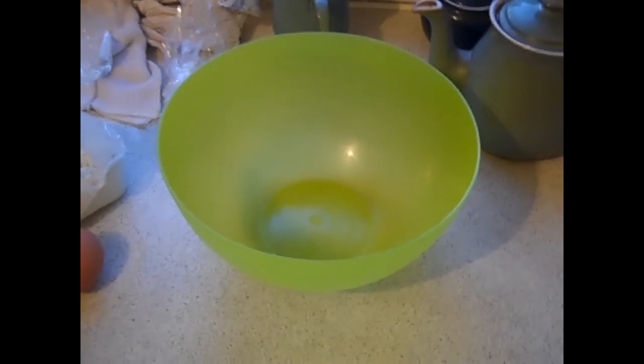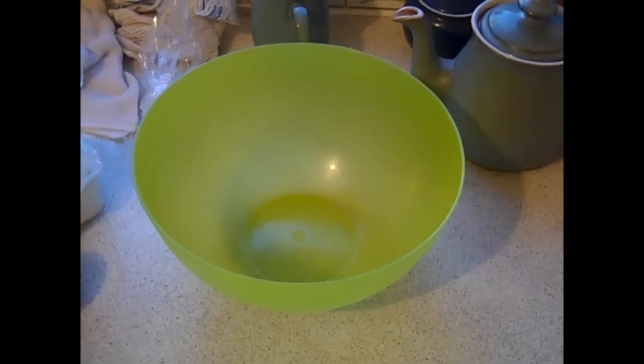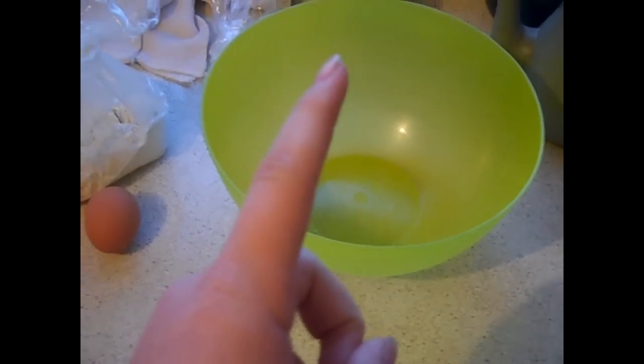Hi guys, Mr. Ginch here. Today I'm going to teach you how to make the perfect pancakes. First of all, your ingredients.